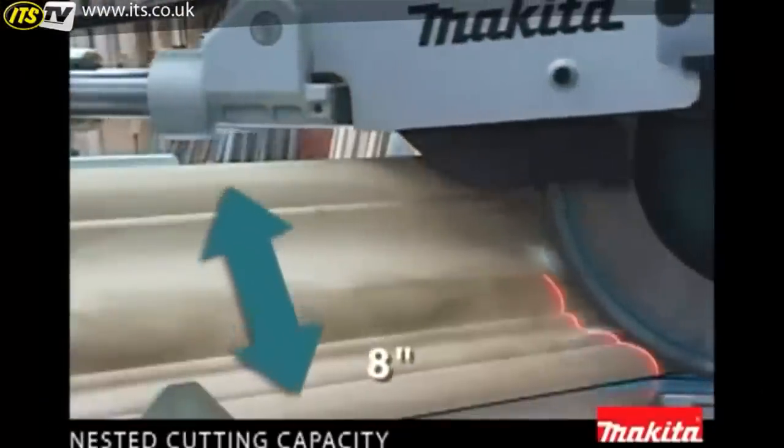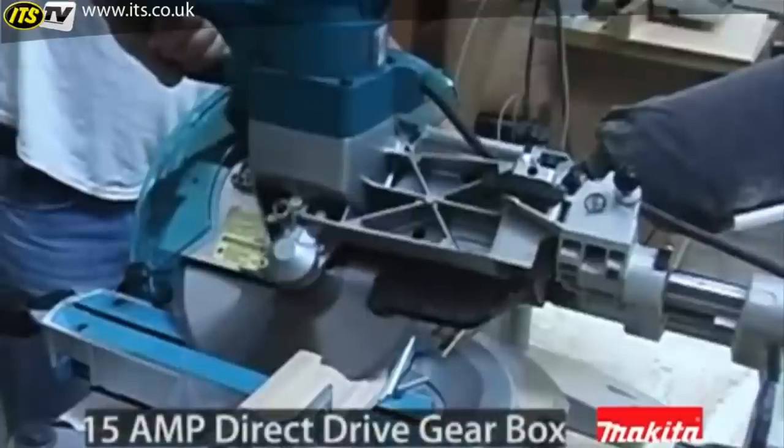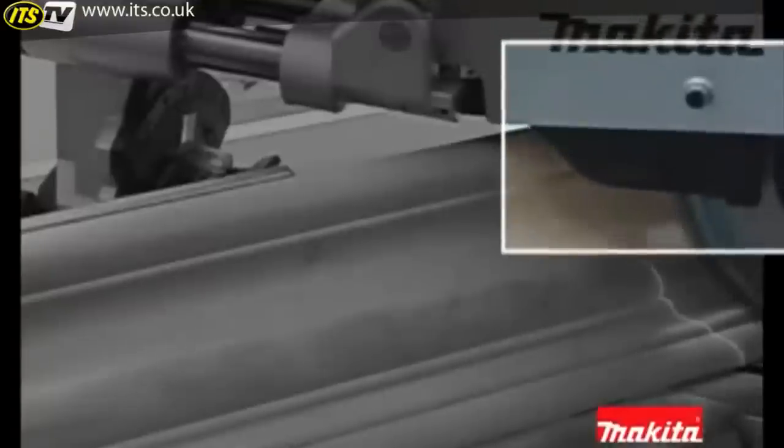The LS1216L is built to cut up to 8-inch crown molding and 15-inch cross cuts — the largest capacity in its class. The key is patented Makita technology with a 15-amp motor, direct-drive gearbox system, and a retractable rear blade guard system to increase cutting capacity.